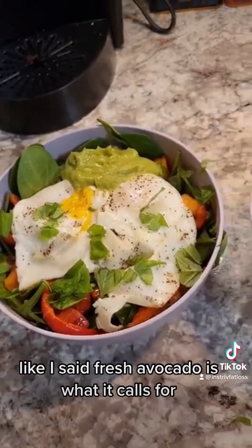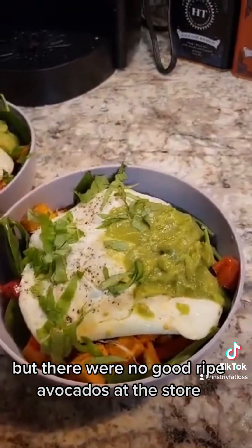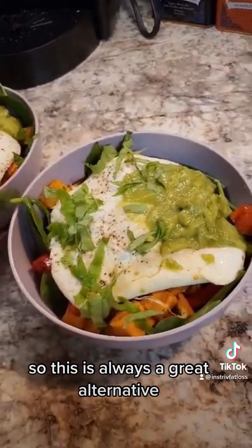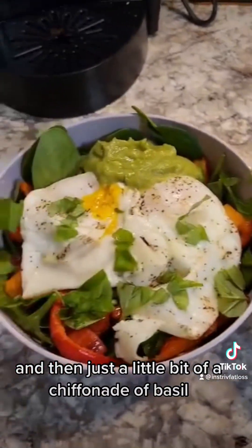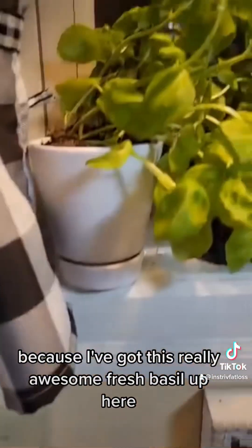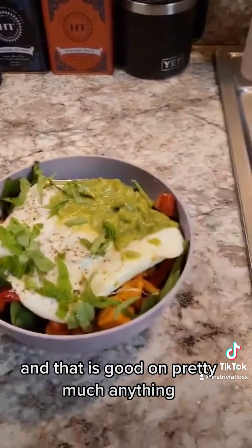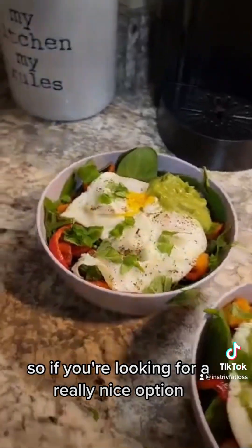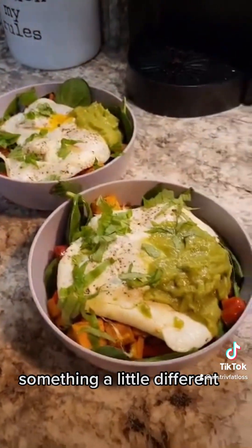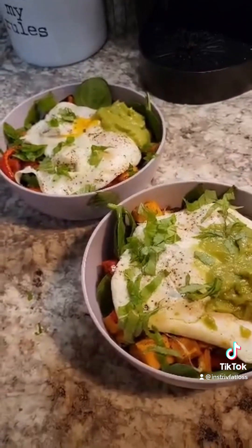Fresh avocado is what the recipe calls for, but there were no good ripe avocados at the store, so this is always a great alternative. I also added just a little chiffonade of basil — I've got this really awesome fresh basil and it's good on pretty much anything. So if you're looking for a really nice option, something a little different, these breakfast salads will really hit the spot. Thanks for watching.